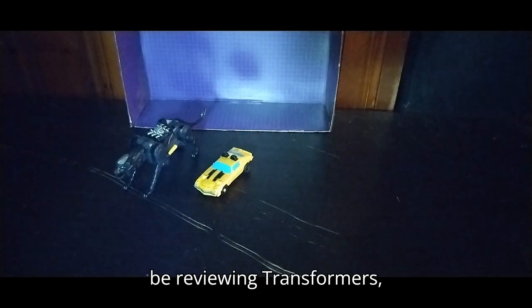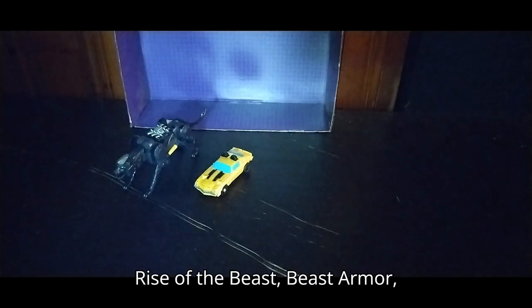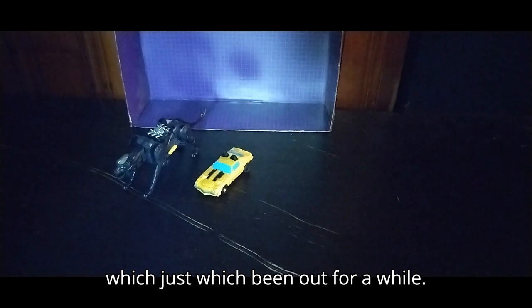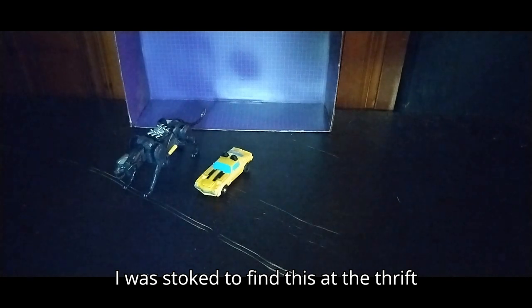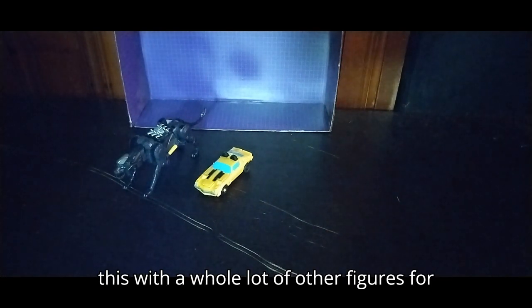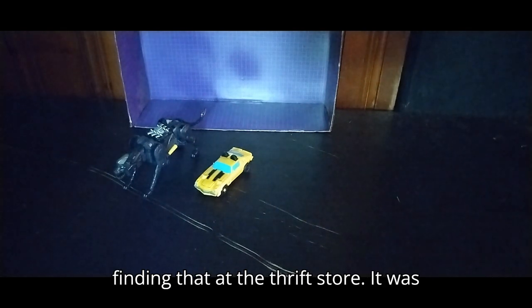Today we'll be reviewing Transformers Rise of the Beast, Beast Armor Bumblebee. This is from the Rise of the Beast movie line, which has been out for a while. I found this at the thrift store, and I got this with a whole lot of other figures for $50, so I definitely enjoyed finding that — it was awesome.